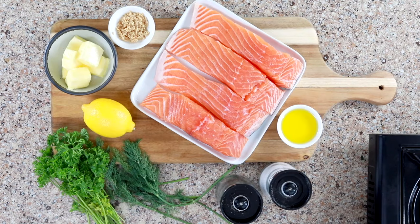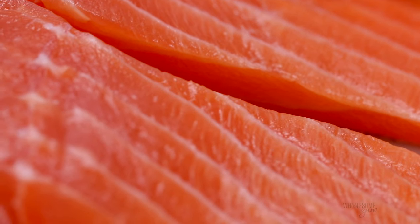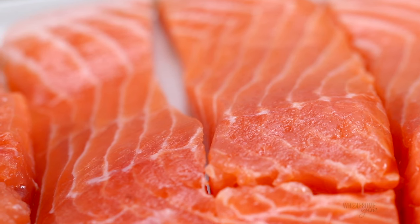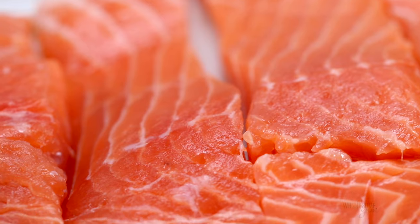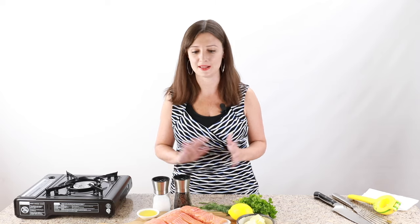Make sure you prepare all of your seared salmon ingredients before you start. This recipe cooks really quickly, so if you don't have everything ready ahead of time, your fish is going to overcook and nobody wants that. Let's talk about the salmon fillets. You have a few different choices. This recipe actually works with any kind of salmon, but I do have some preferences if you really want it to be buttery and flaky.